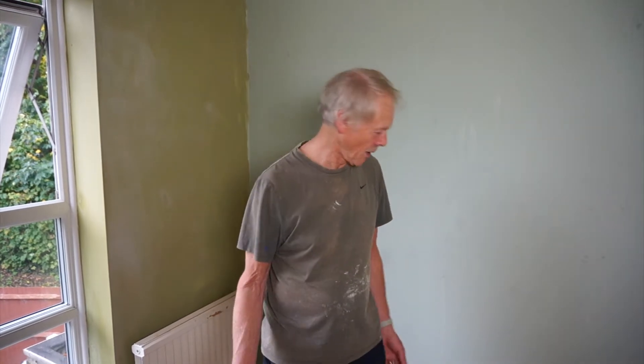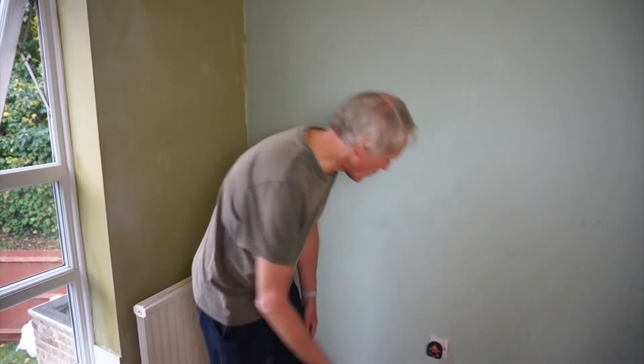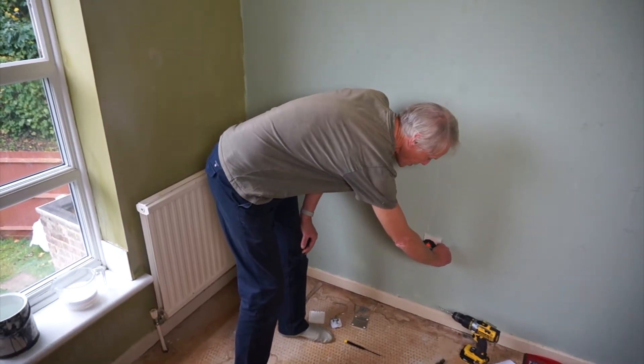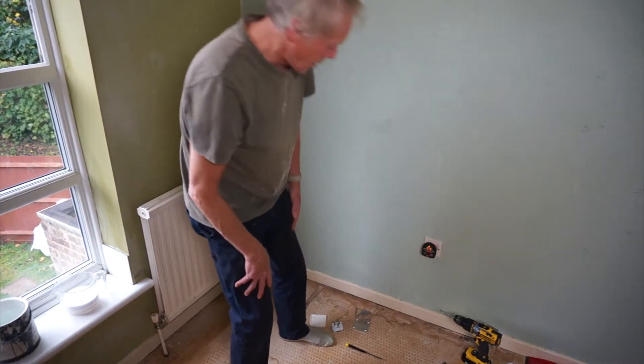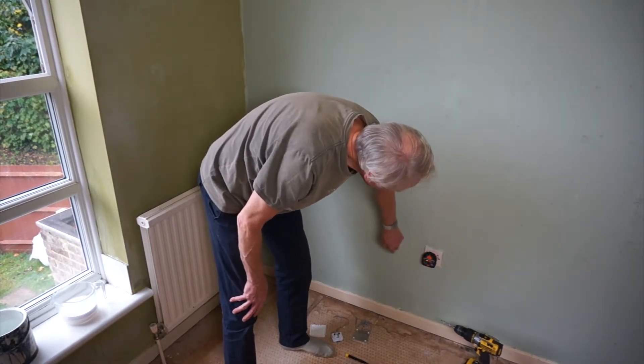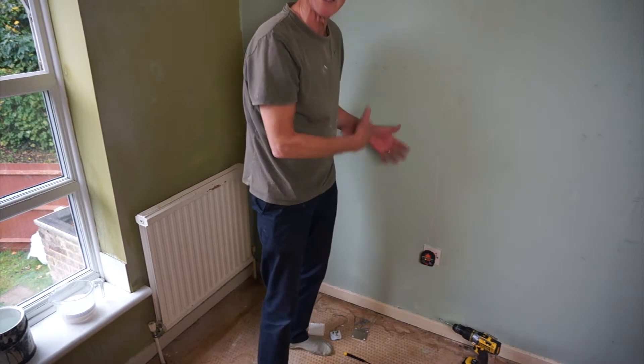Now we're ready to progress with the painting, but first of all we need to do something with the electrics — and you normally get an electrician to do this. So the first thing we do is check the integrity of the socket that we're going to earth to. We use a little device like this — three lights — and that shows the socket is wired up correctly and the earth is okay.